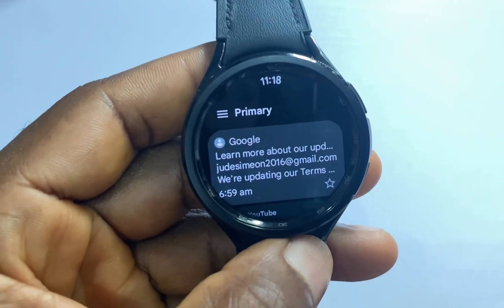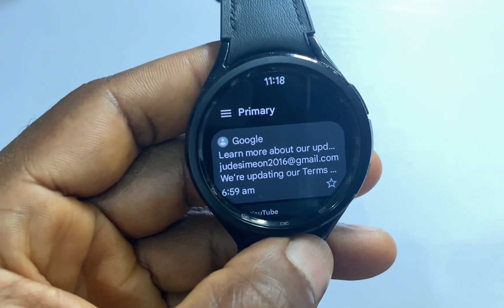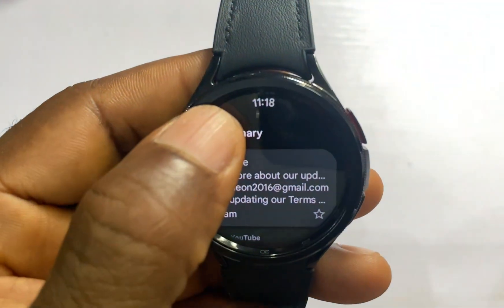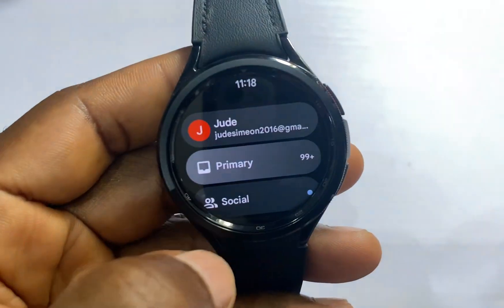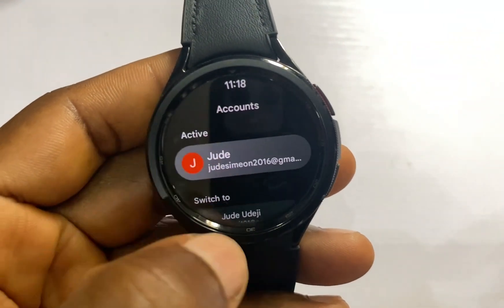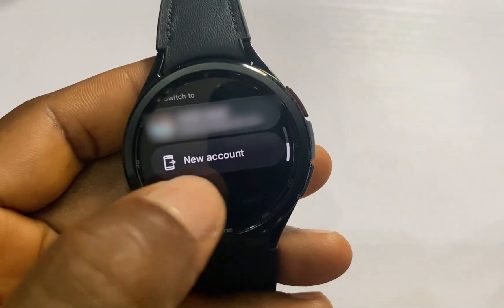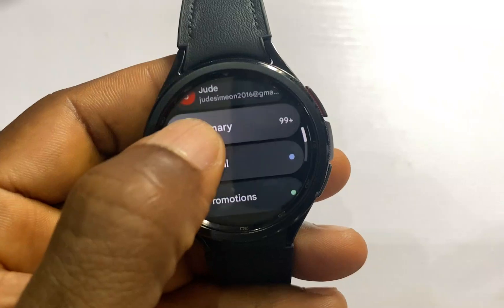This is what the app looks like. When you open it for the first time, it will ask you to choose the account you want to log in with. If you wish to add more accounts, just tap on the option icon and from there, if you scroll below, you can choose to switch to another account or add a new account.